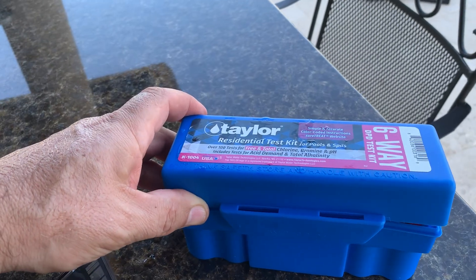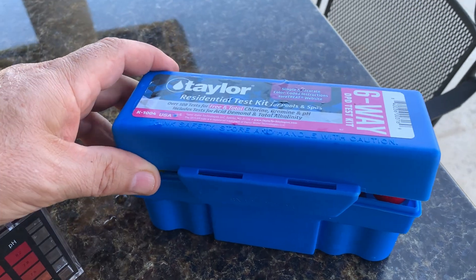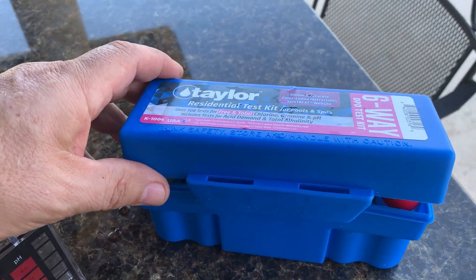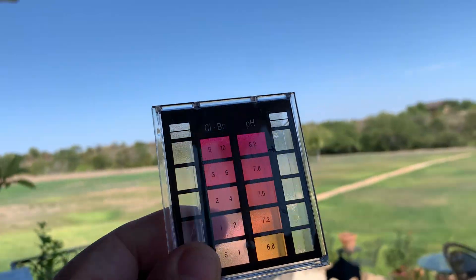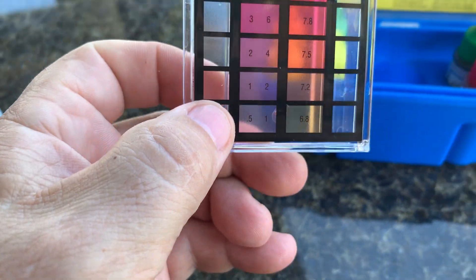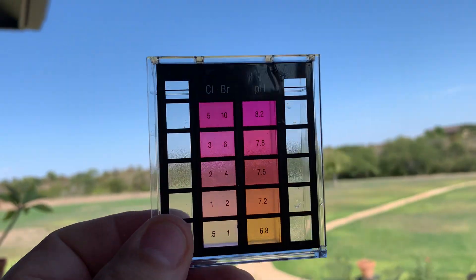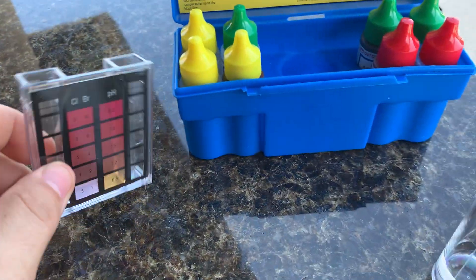Got the six-way Taylor test kit here for quick and dirty chlorine, alkalinity, and pH testing. This has got the DPD chlorine test, and what that translates into is a pink gauge rather than a yellow one. You're going to get a little bit better accuracy because the way the color changes is a little more dramatic, so you'll be able to figure out your chlorine levels a bit closer.